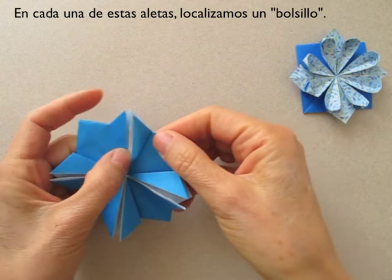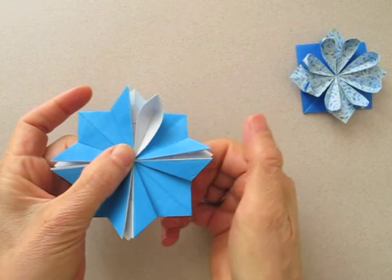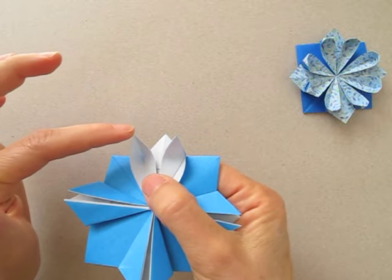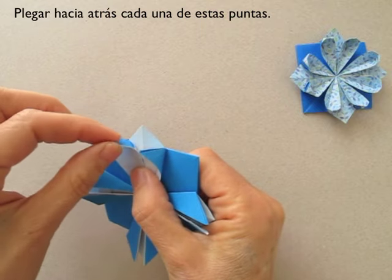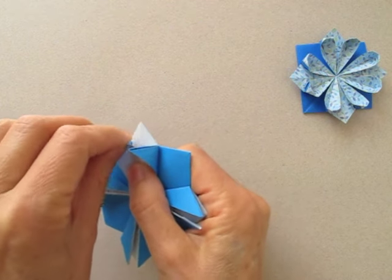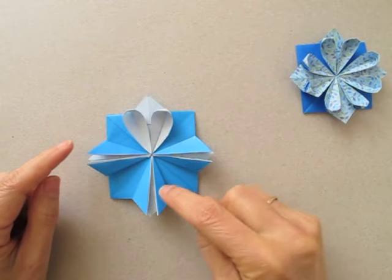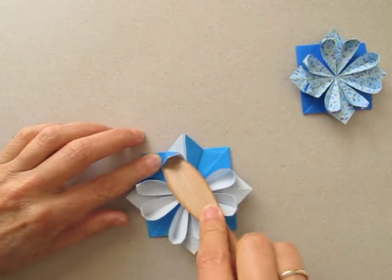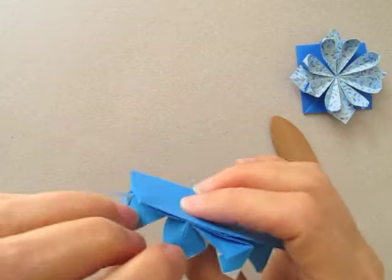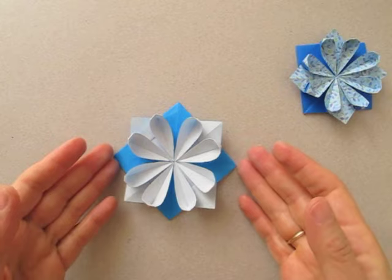We are going to open by inserting our fingers, and then we are going to make a little fold to the back so that we round it. We are going to repeat the same with the other six flaps. And our flower is all finished.